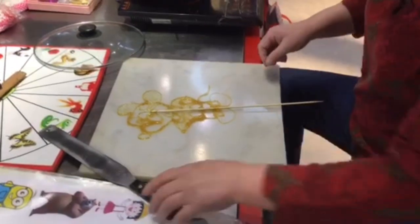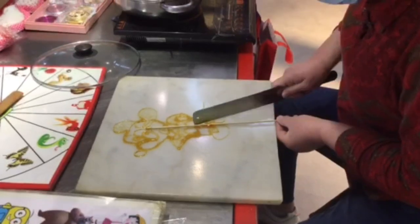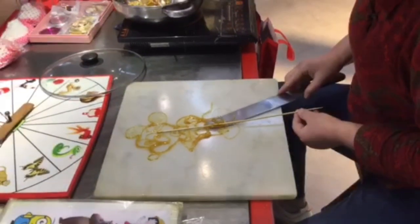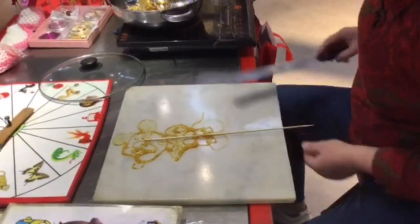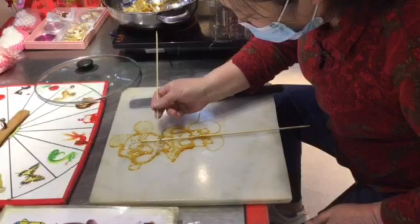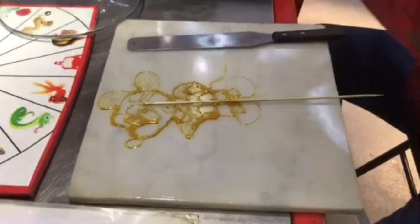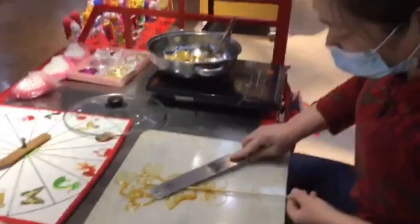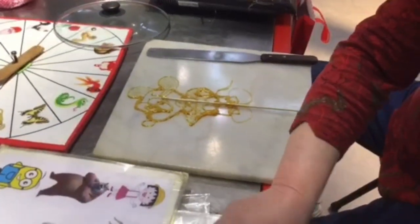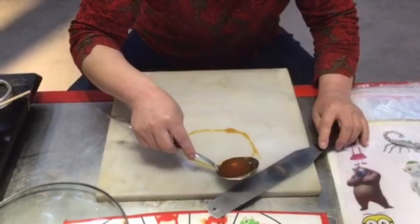It will be stuck to a bamboo stick and removed using a spatula. This is a figure of a mouse. This time she is painting a cat.